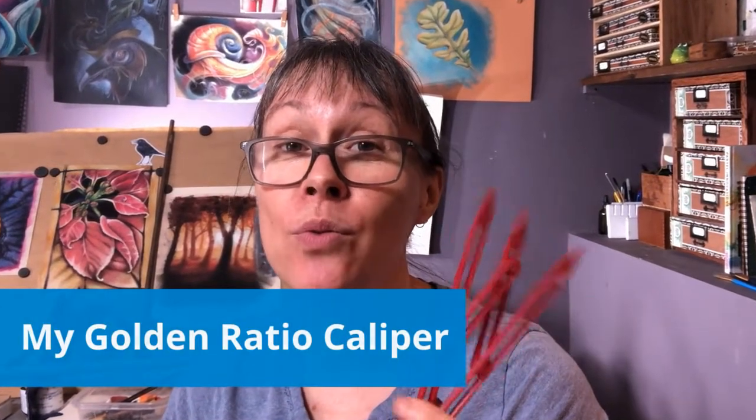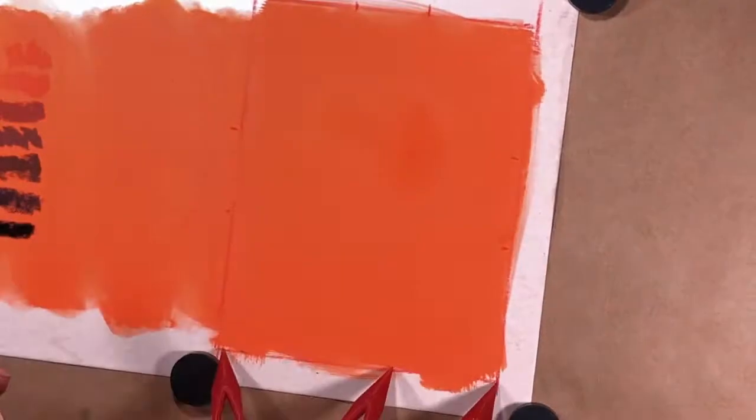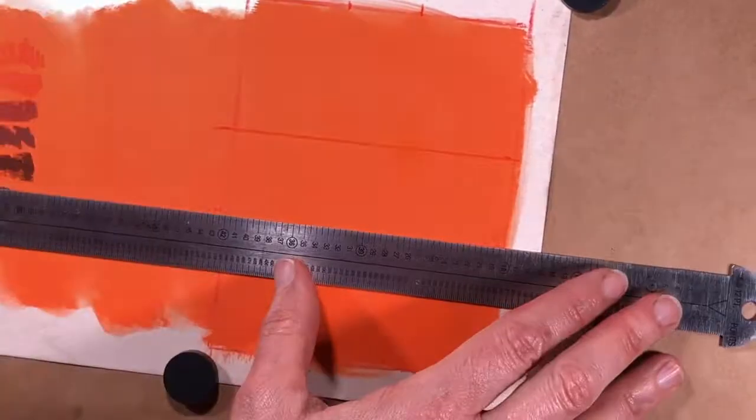This handy thing is my latest tool acquisition — it's called a golden ratio caliper. This one happens to be 3D printed and I bought it from a little shop on Etsy. It has saved me so much time when working with a reference: I can easily find where to draw my grid based on the golden ratio onto my paper without measuring. No math involved, and I really like that.